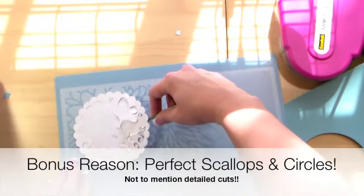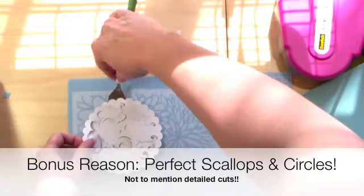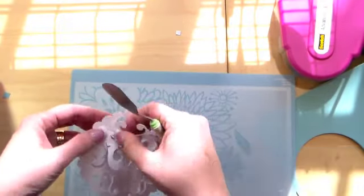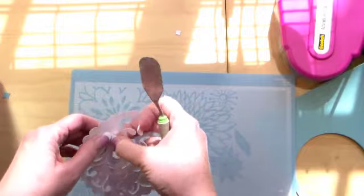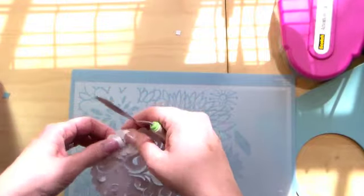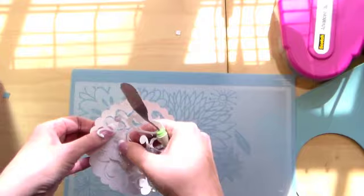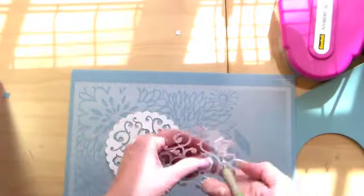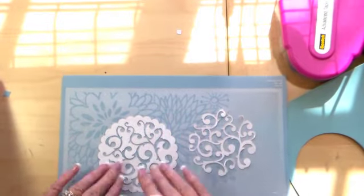I've also got a bonus reason — actually more than one. Here's two more: perfect scallops and perfect circles, not to mention this incredibly detailed cut. I'm peeling it away carefully — it's really intricate. Woohoo, yay!